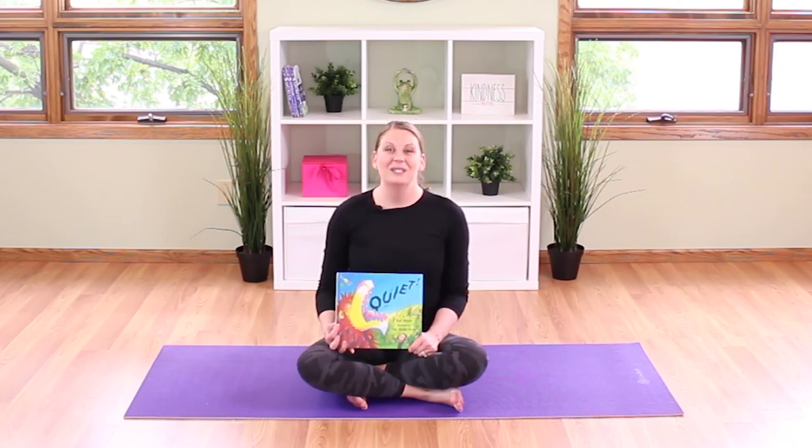Thanks for joining me on this Books Move Me Yoga Adventure — see you next time!